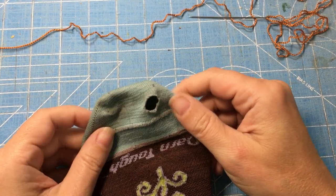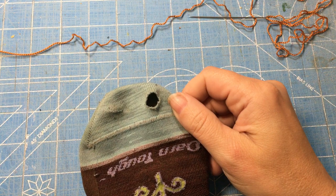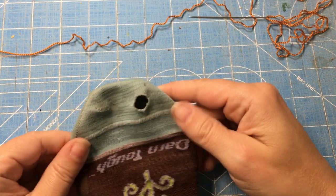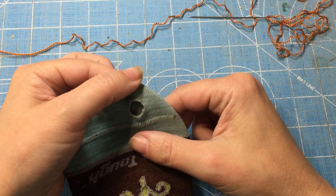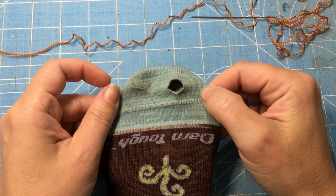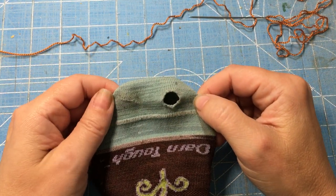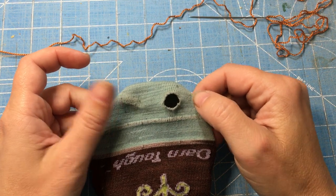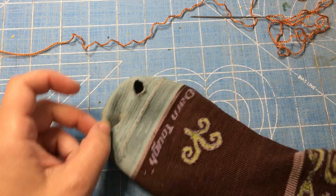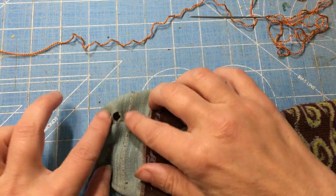Greetings everybody, this is Stelle from Stellwerk Studio. I was just putting on my socks today and discovered a lovely hole. I know I've done a blog post about how to darn holes in socks, but I've never done a video, so I'm going to do a video.